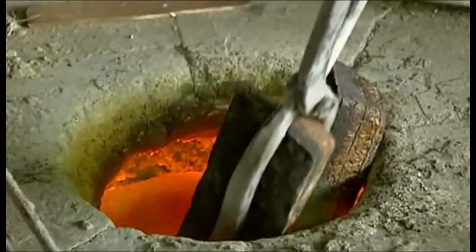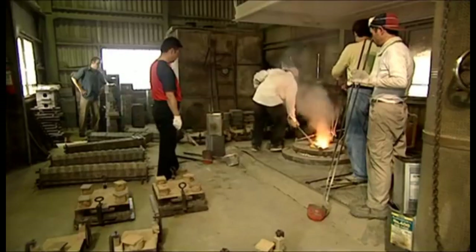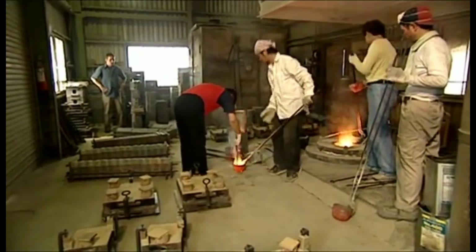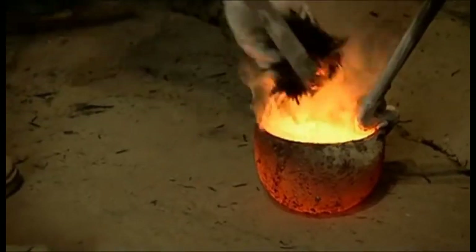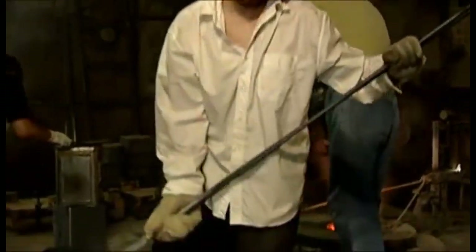Copper is melted at about 1,300 degrees centigrade in a small gas furnace. While it's a secret family recipe, some say the best mirrors are made of five parts lead, 15 parts tin, and 80 parts copper. A little burnt straw filters out any surface impurities as it is poured into the mould.